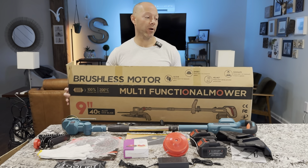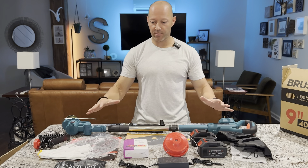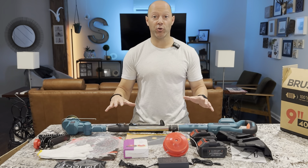I just got in my multifunctional mower or weed eater and I wanted to kind of review everything that comes in the box and then we'll actually go cut with it and show you how it runs.